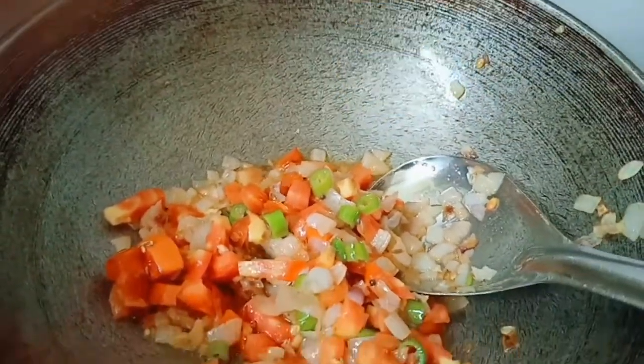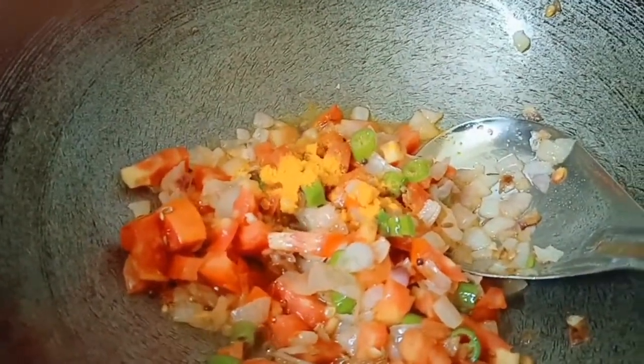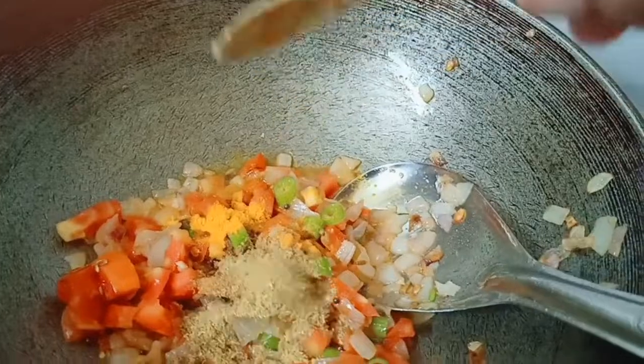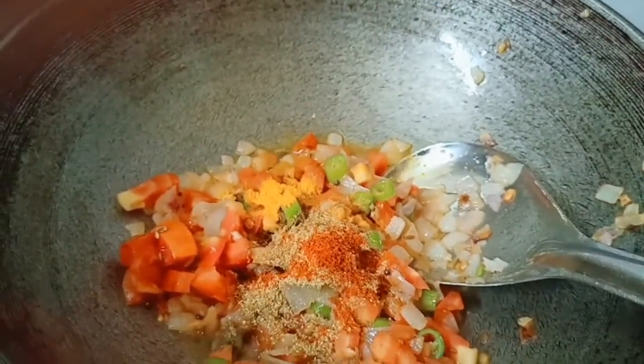salt, and garlic, chili pepper, and oil. Add a bit of salt to the ground.